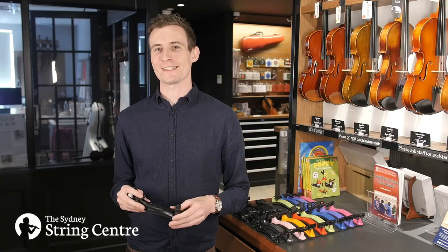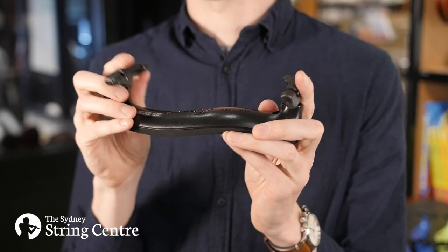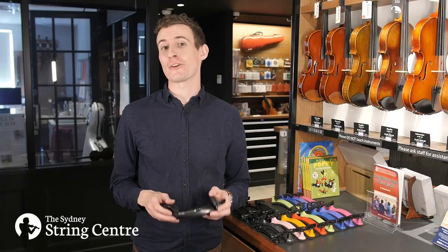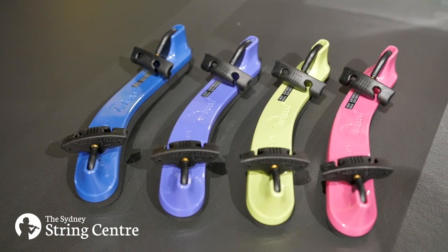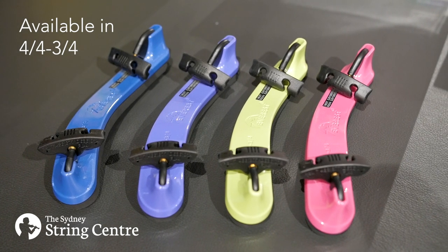The Everest foldable rests are a great option if you don't have much room in your case — the feet fold in making it more compact. The standard foldable rest is available in two models: full size to three quarter and three quarter to half size. The coloured foldable rests are available for full sized three quarter violins in blue, purple, green and hot pink.